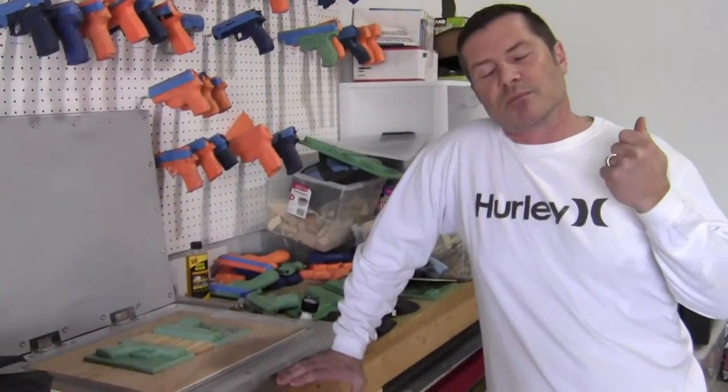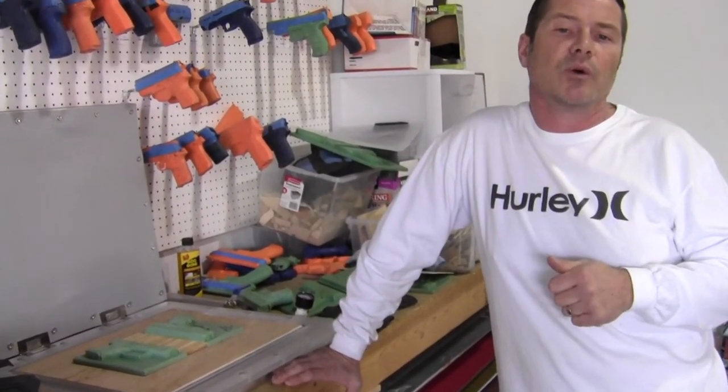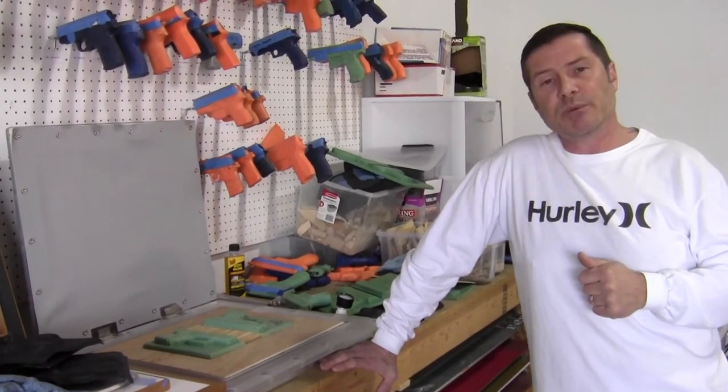That's pretty much all I wanted to go over today. If you have any questions, please get a hold of me — I'm at tony@multiholsters.com or multimolds@yahoo.com. I hope to talk to you soon in the next video. Thanks.